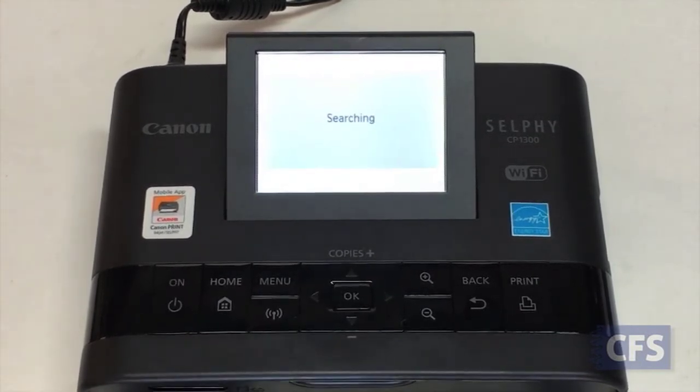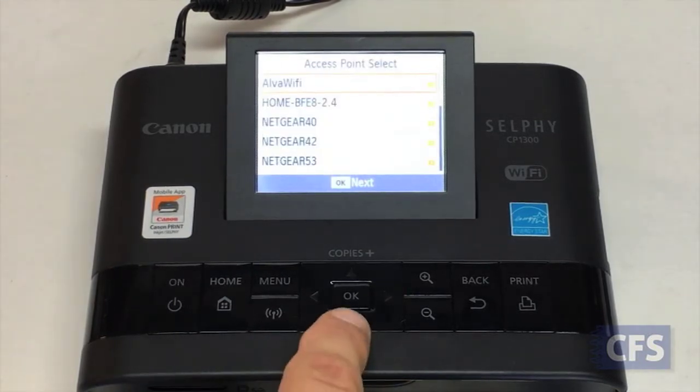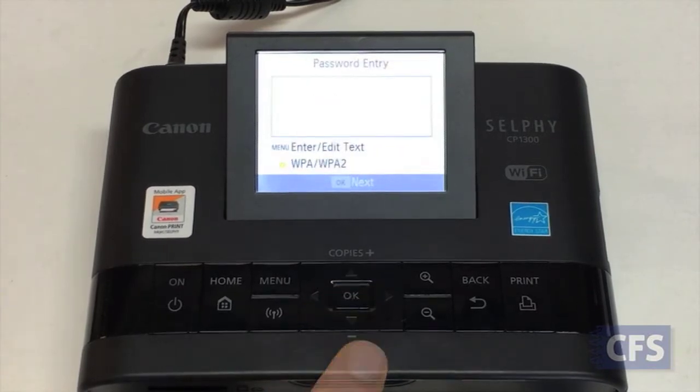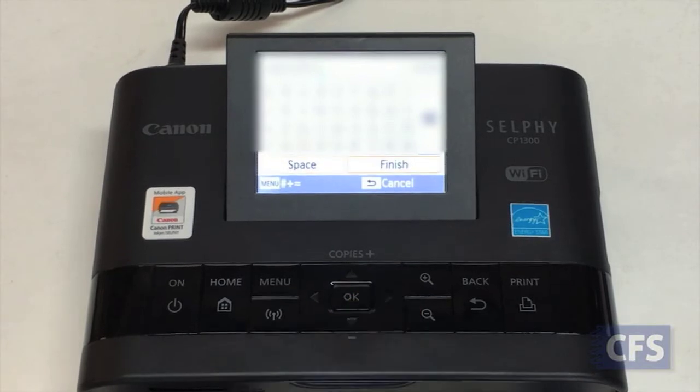The printer will take a bit to search and display available networks. Select the one your phone or tablet is on and press OK. Press Menu to enter your Wi-Fi password. When done, select Finish and press OK.